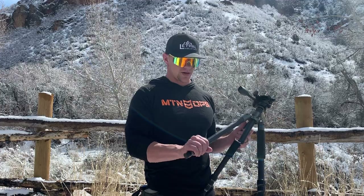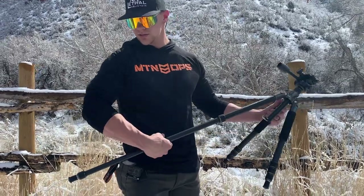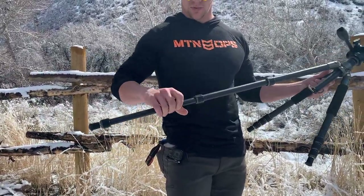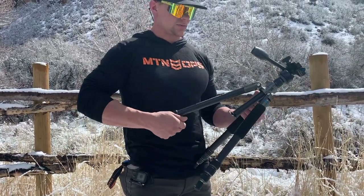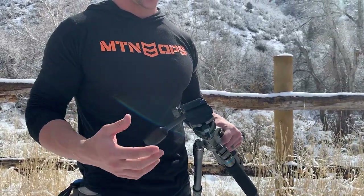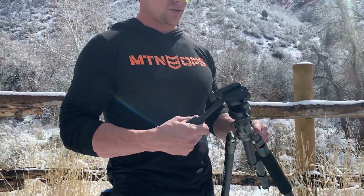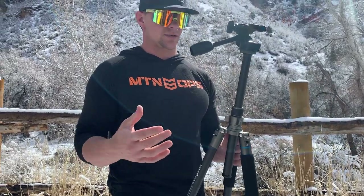It's a carbon tripod with a twist lock system — just a half turn and it goes pretty tall. It's got four sections, super lightweight, super solid. It's got all sorts of different attachments, including a quick detach for your spotting scope, cameras, anything like that. It's got a smooth head, very smooth and nice and solid even when fully extended.